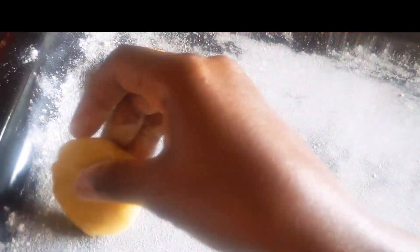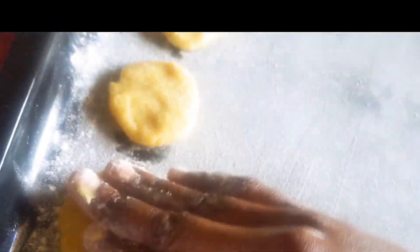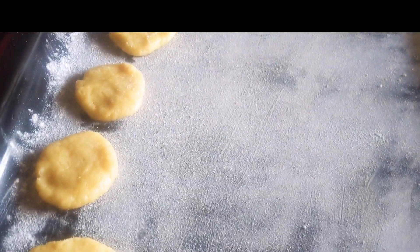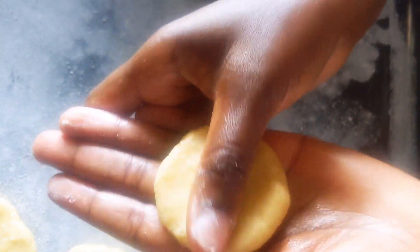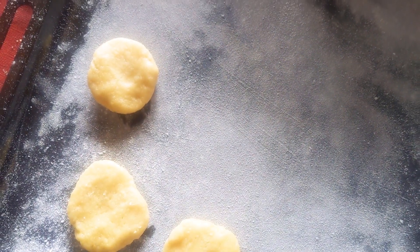Here is our baking tray — you can see how it looks. This is the same process we use when baking our cakes. I'll show you how I'm shaping them. I'll pinch a little piece like this, then roll it, and after rolling I'm going to give it a shape like that. It's ready, and then I'll set it aside. I'll continue with the same process until the dough is finished.